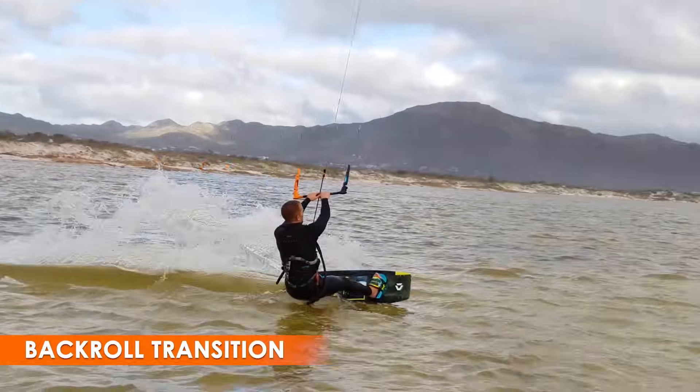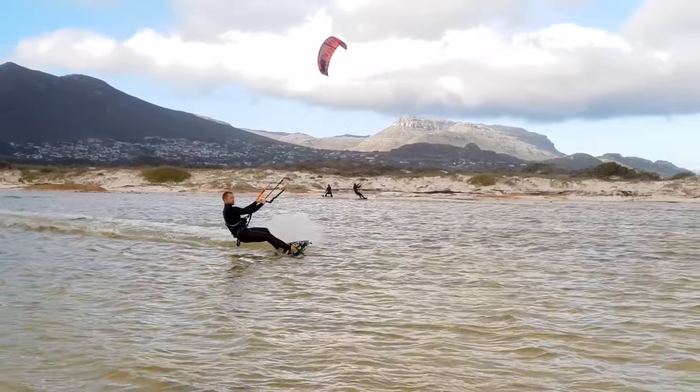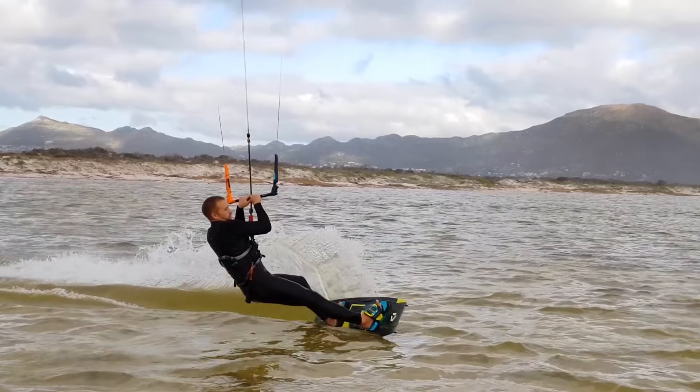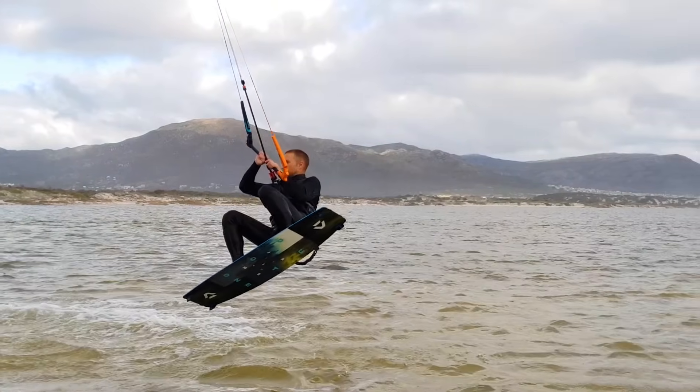You could also add your back roll rotation to a jump transition. Steer to 12, pull in the bar as you carve upwind. Avoid steering the kite during hang time. Just before you land, steer very firmly in the new direction.